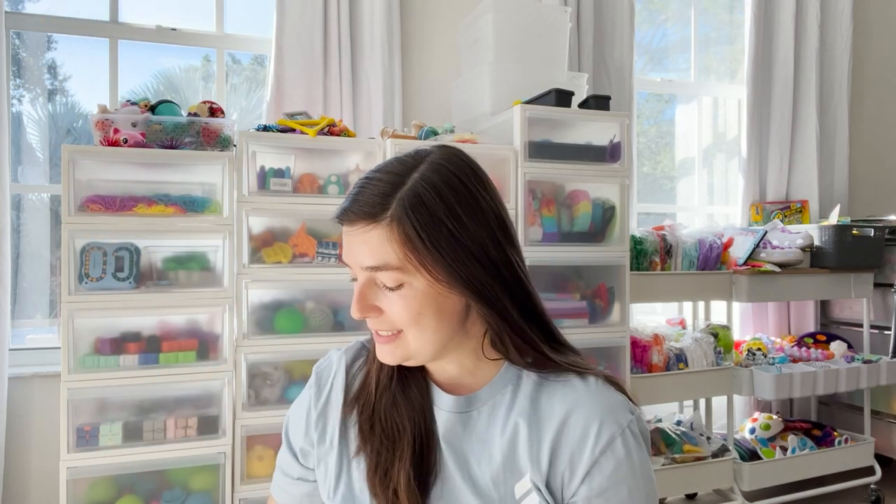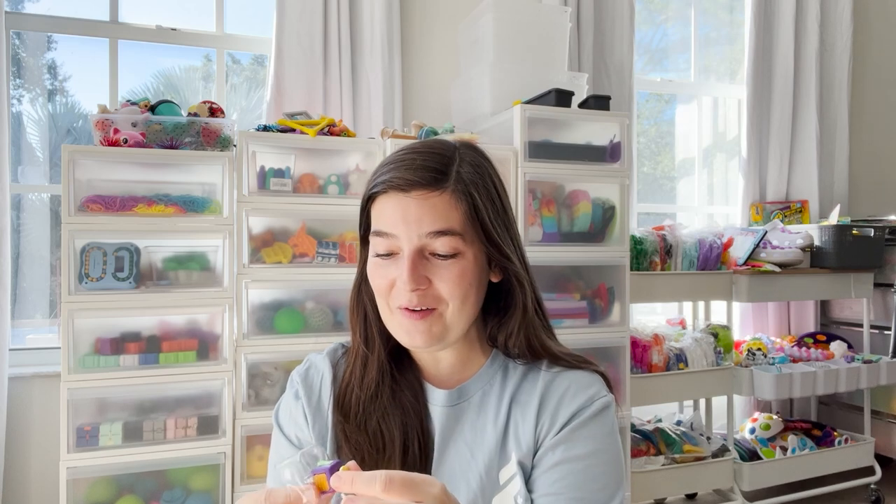You can always see one fidget on the top. On this one it is a tiny little fidget cube, and it is so beautifully small. Oh my gosh.